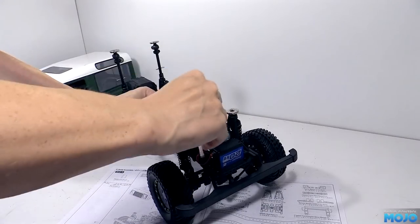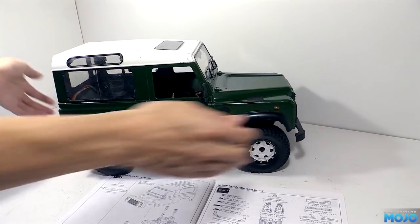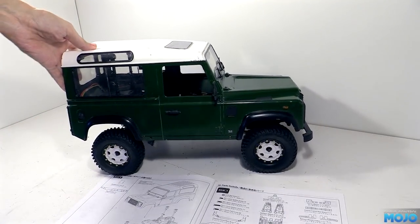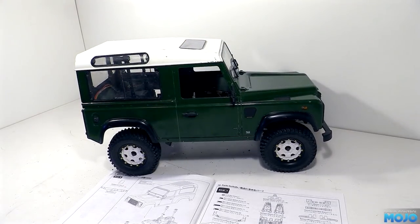The main thing though — with the small body lift the body looks much better on the chassis. The gap between the tyres and the top of the wheel arches looks a lot closer to what you might expect. Now we've got the body in position we can have a proper look at the rear bumper.